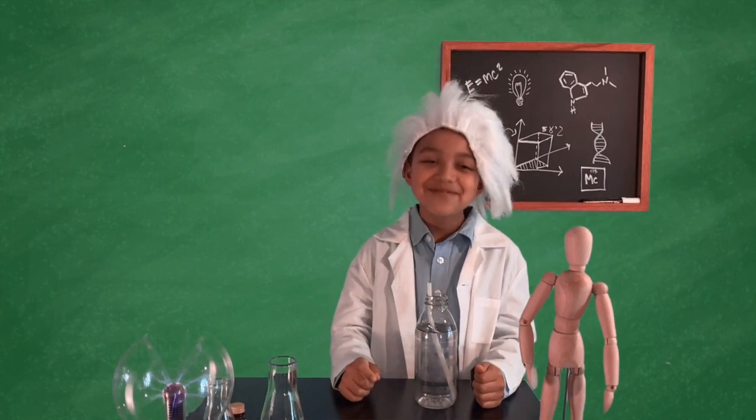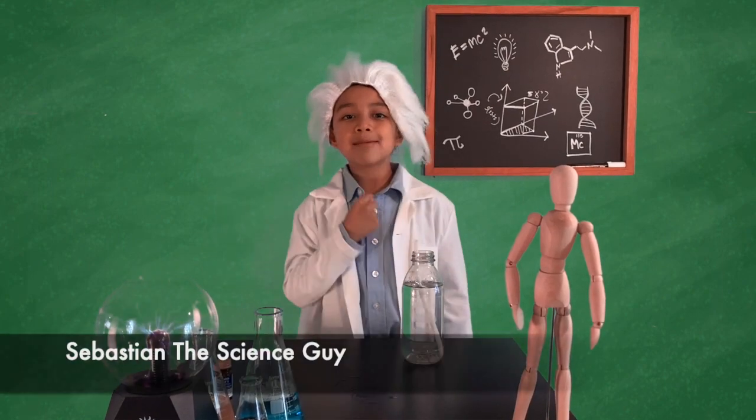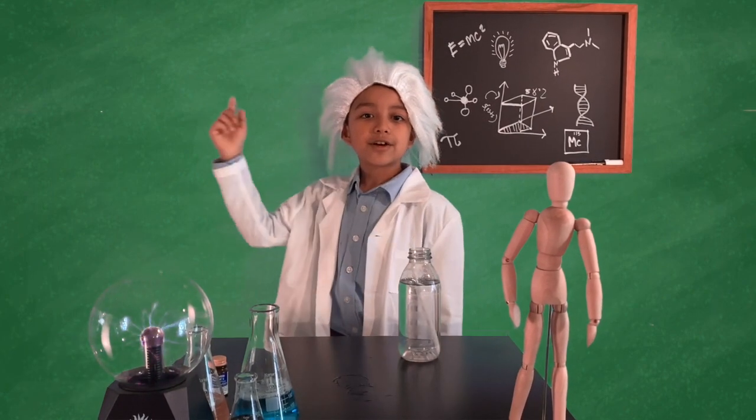Mmm. Thank you guys, I'm Sebastian the Science Guy and I'll catch you later.